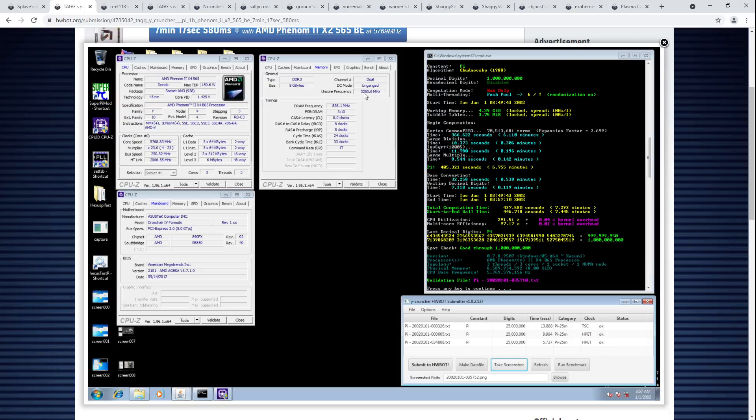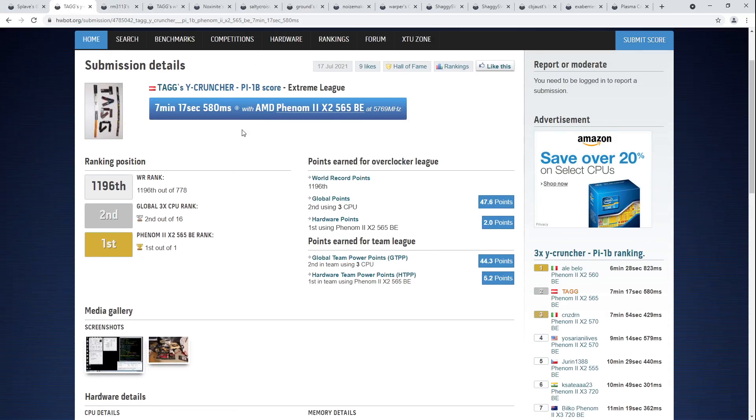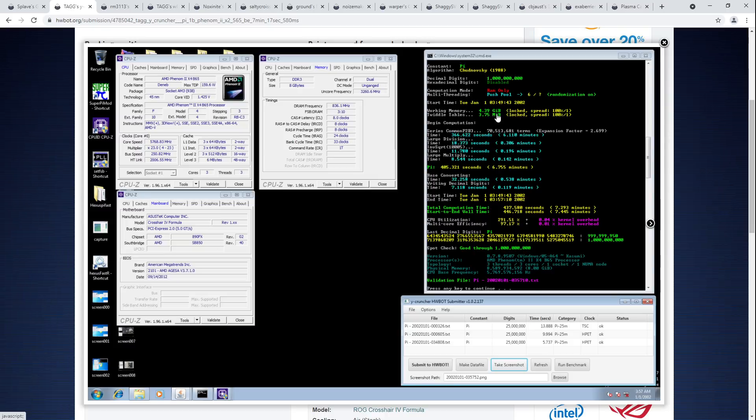By DDR3 standards or even Phenom 2 standards, those memory settings aren't amazing, but you have to consider the limitations of YCruncher. YCruncher is incredibly sensitive to stability. Also, this thing is running for seven minutes — seven minutes of all-core workload. This is basically approaching stress test territory with the combination of how long it's running and how heavy YCruncher tends to be. Though probably not that bad on a Phenom 2 since Phenom 2s don't have AVX support, they just don't do AVX instructions, but that just makes the benchmark run even longer.